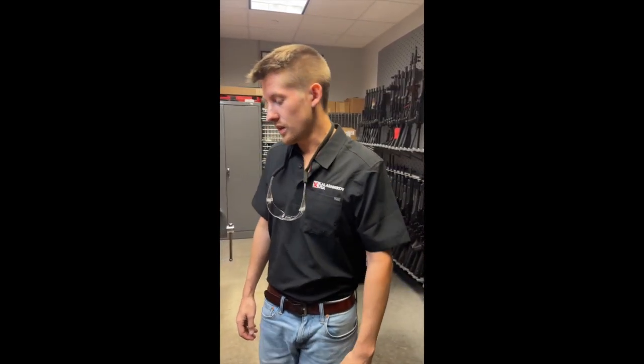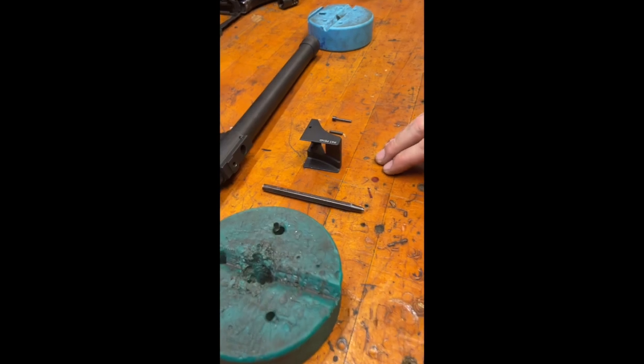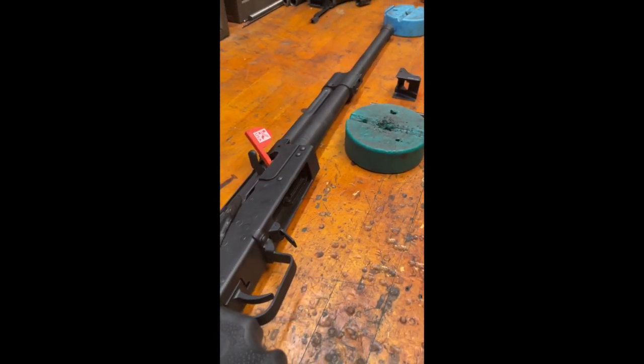Hey guys, Andrew with KUSA, here today to show you how to put on our new mag ramp for the KS-12. In the interest of time, I've removed the furniture from this model, so we're going to be using this.